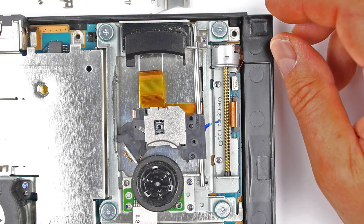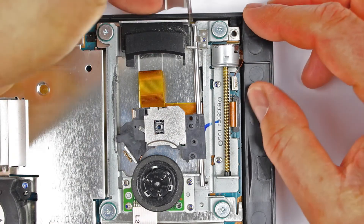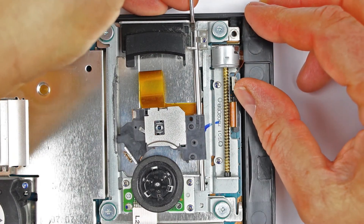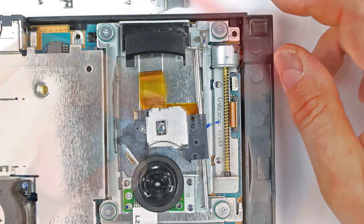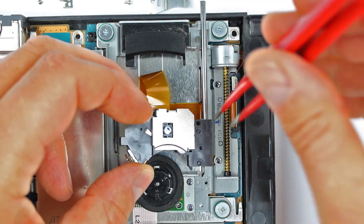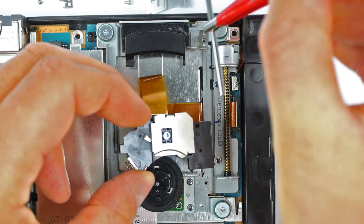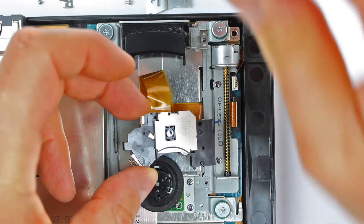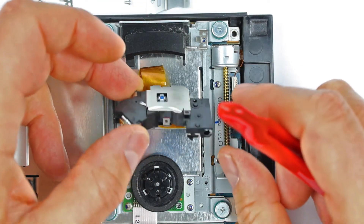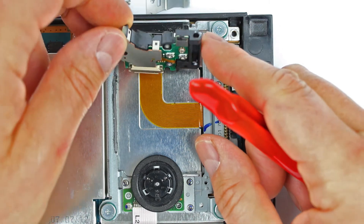Wir schieben also vorsichtig die Stange aus ihrer oberen Halterung, die wir nicht lösen, und nehmen sie mit der Pinzette ganz aus der Führung des alten Laserkopfes heraus. Beim Ablegen unbedingt darauf achten, dass die Unterlage frei von Staub und Fusseln ist, denn die Stange ist kaum sichtbar mit Silikonfett überzogen. Wir wollen sie nicht unnötig verschmutzen.